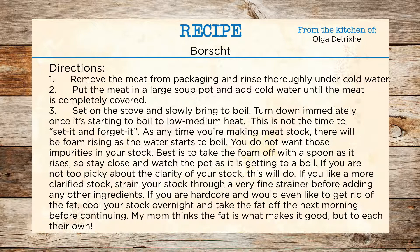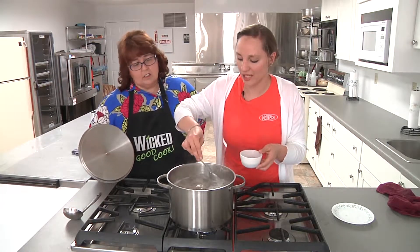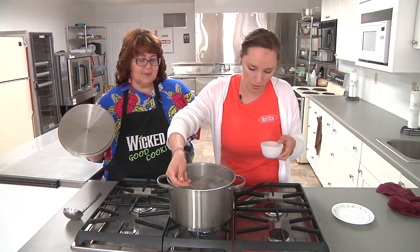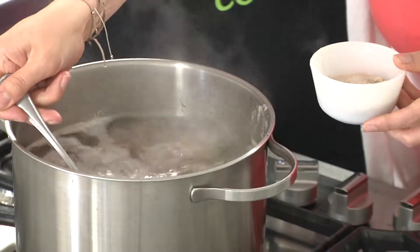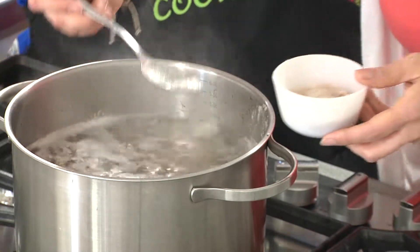Are we just going to use the broth or will the meat go into the soup too? The meat stays in the soup. It's a one pot recipe, which is really nice. That's another reason I don't like to strain — it just makes more dishes. But you can certainly do that if you like your broth clarified. Everything stays in this one pot and all the vegetables are going to go in there. Be careful not to start a fire. Especially if you have messy cooks like me — at home we're messy too, so I think that's okay.